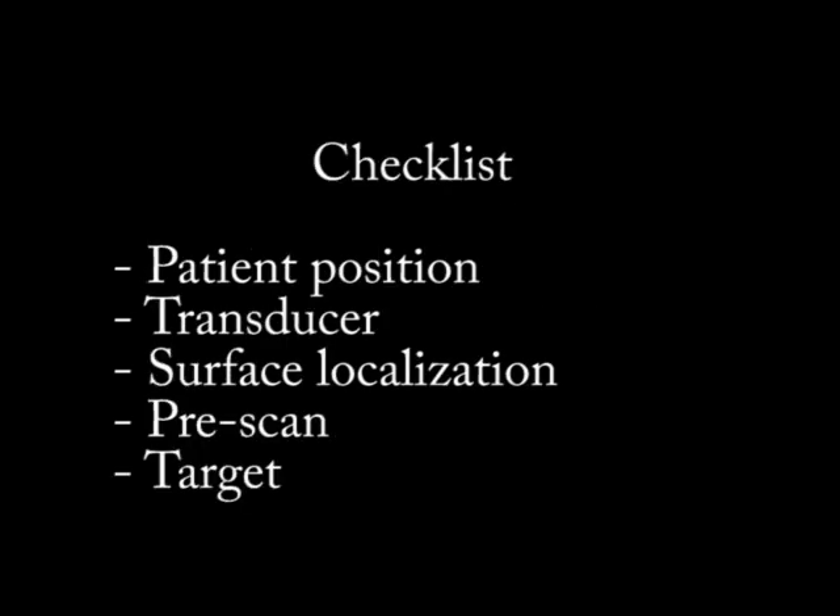So what checklist do I go through? When I do an injection I go through the patient position, transducer, surface localization for my ultrasound probe to start, structures to identify on pre-scan, and how to get to my target. We'll go through this checklist before we look at ultrasound videos.